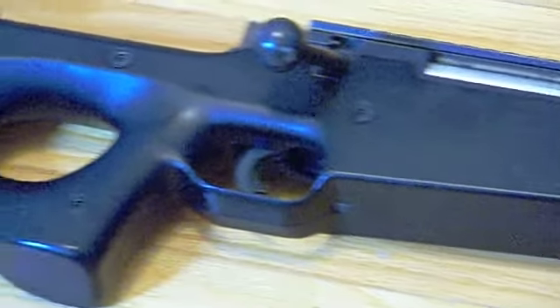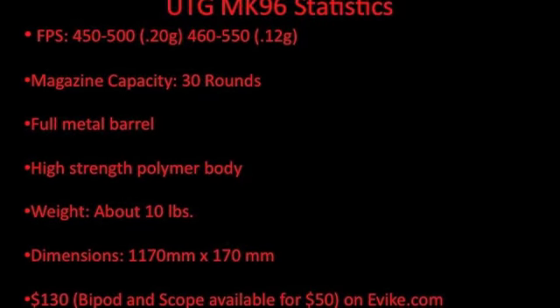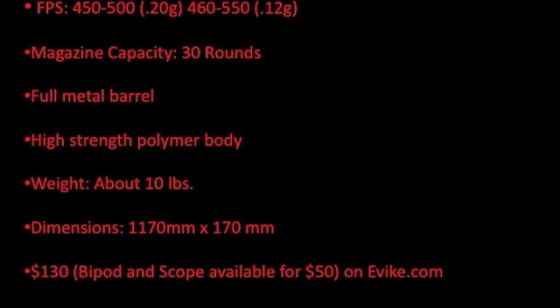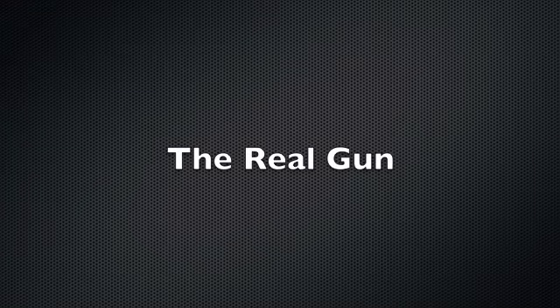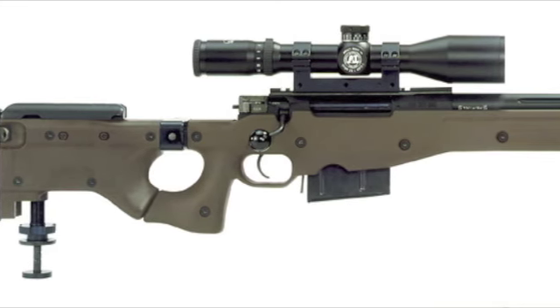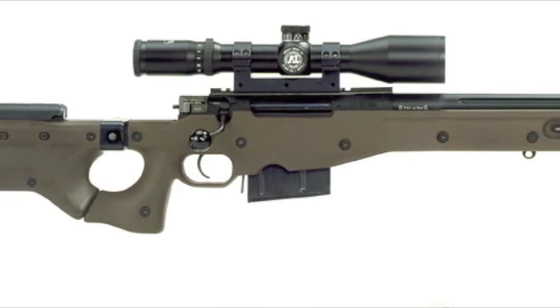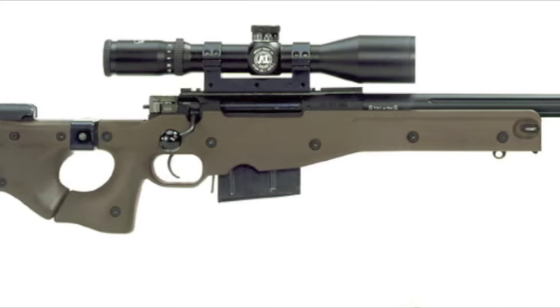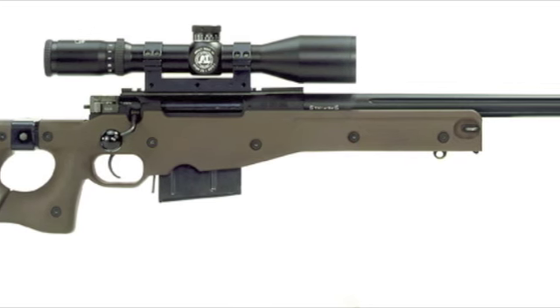The UTG MK-96 bolt-action sniper rifle, available at evoic.com for $130. UTG based this rifle off the iconic L96 Arctic Warfare. The L96 is produced by Accuracy International. The permanent version was designed for the British in the 80s, but the design we all know and love was designed for the Swedish in the 90s.